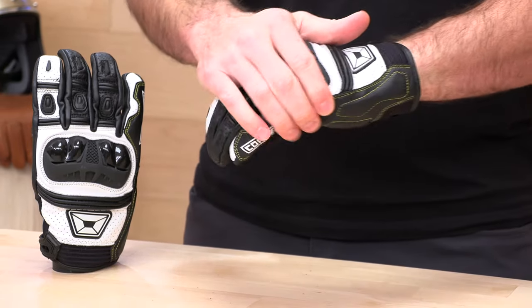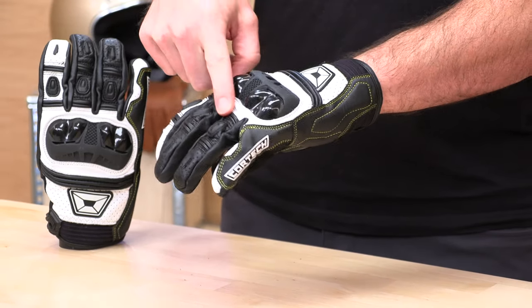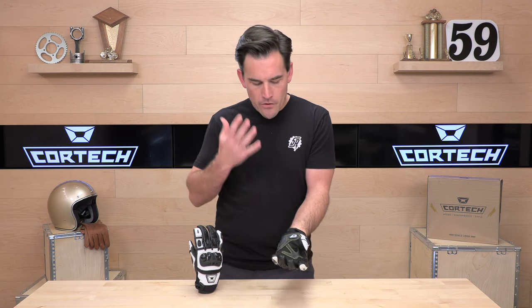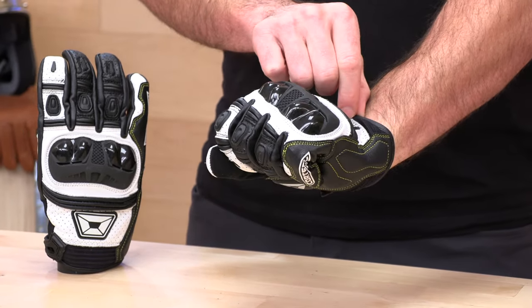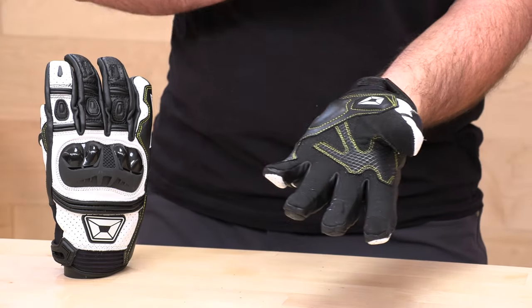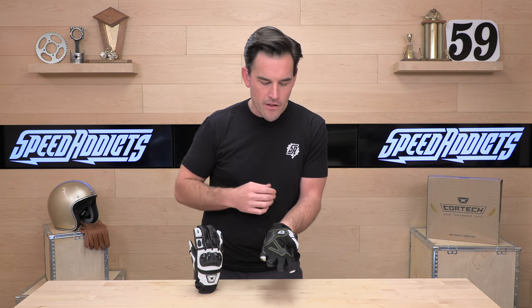The knuckle protection runs through the middle, so it flexes and moves with the hand. Across the fingers, they throw a couple of rubber pucks and of course accordion stretch panels. It is pre-curved out of the packaging, so you get a pretty good fit right out of the box. Moving back, there's a little neoprene pull with an accordion panel that gives you flexion as you roll on the throttle. The entire palm is genuine goat leather — goat leather has a really good stretch to it, and they can control the thickness better than bovine leather, which also keeps the cost down.